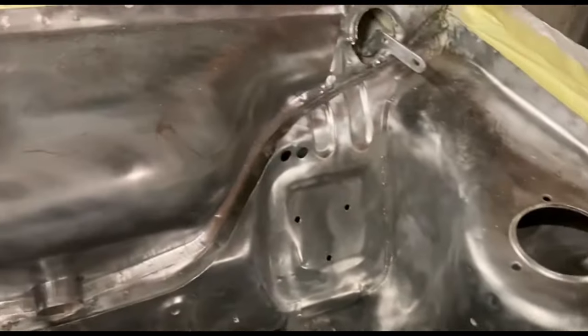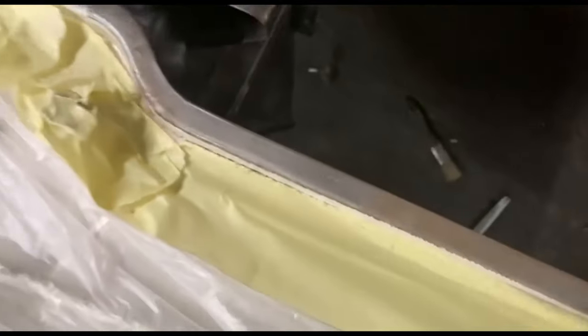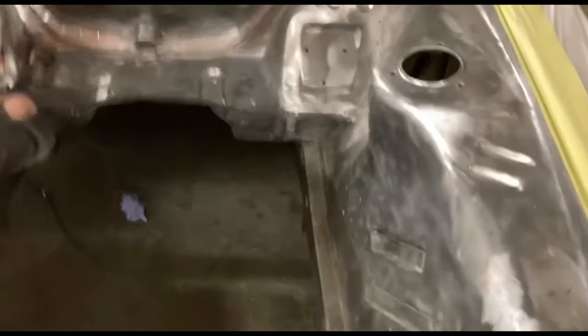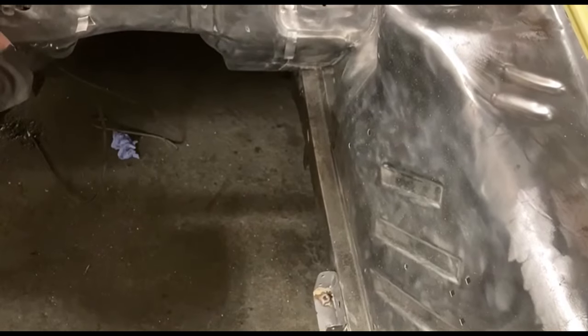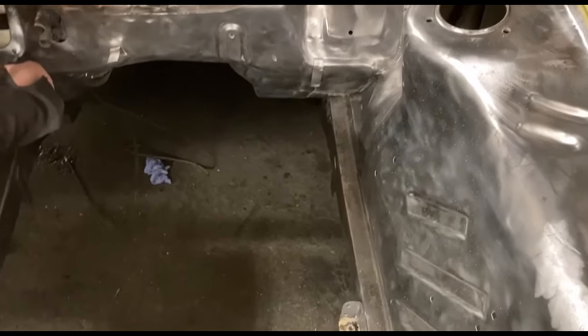Pretty much all totally bare metal now. You can see these little lines where you get rust creeping out, so just got to get some stone paper, sand off the worst of it, and then I'll be putting rust treatment all over it with a sponge just to neutralize it. Then give that a quick smooth down just in case, and paint it with epoxy primer.